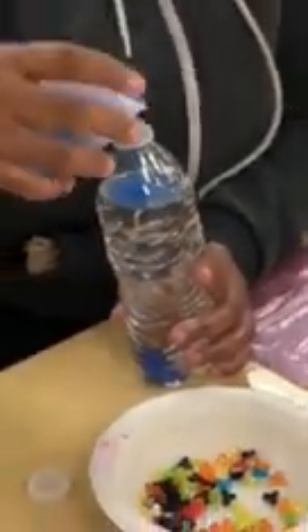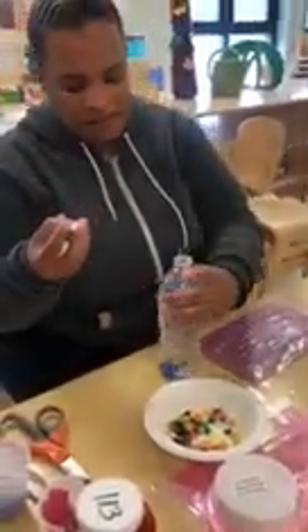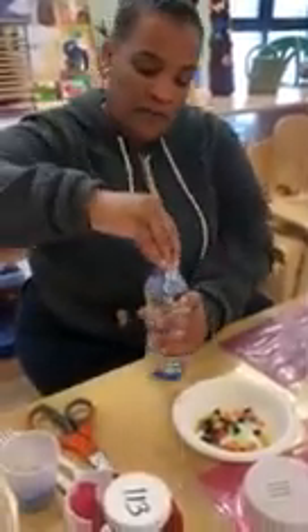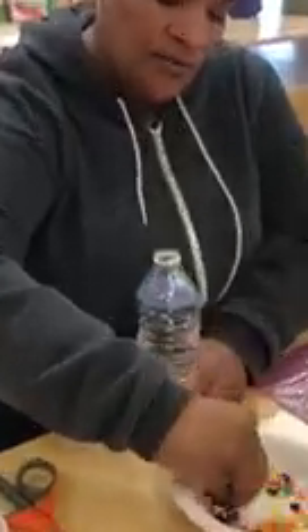You will add the blue sand. Make sure when you put the top on you can glue it — you can use super glue or hot glue it just to make it more safe. You can use a regular water bottle. You can add more beads too if you want it to be more sparkly. Then you will glue the top on and it'll make a sensory bottle.